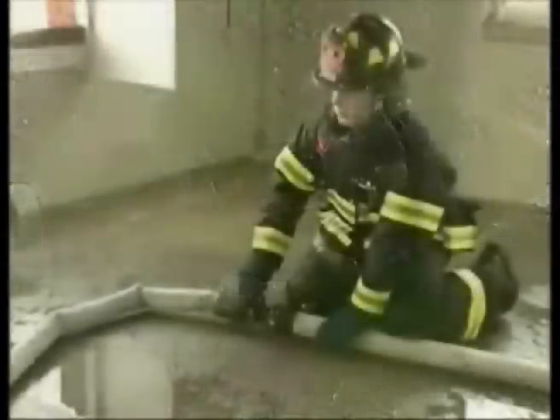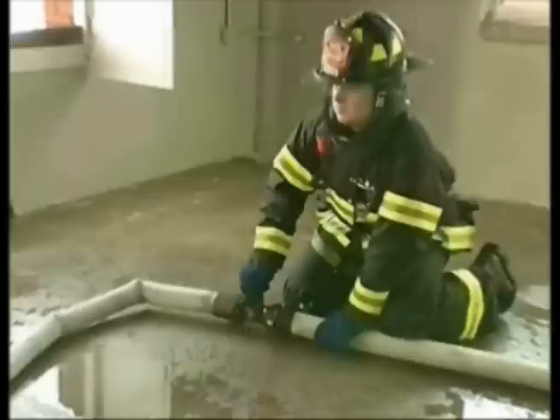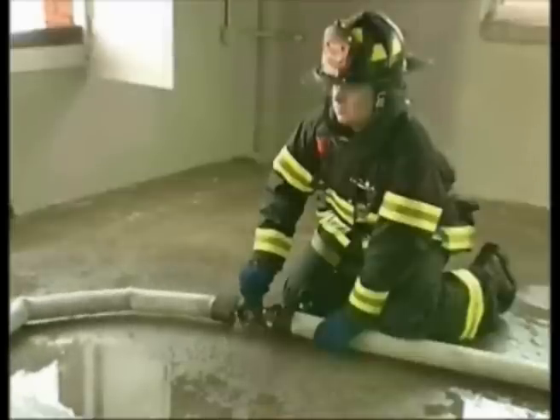When three lengths are stretched from the standpipe outlet, 70 PSI should be the reading on the inlet gauge. When four lengths are used, 80 PSI should be recorded.